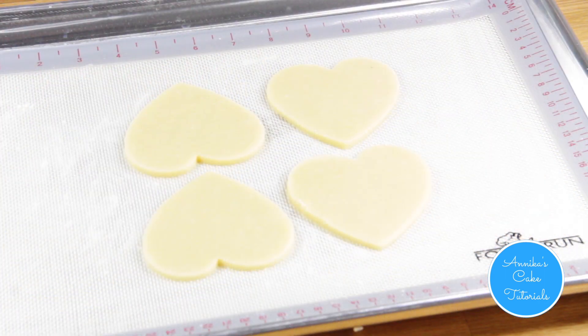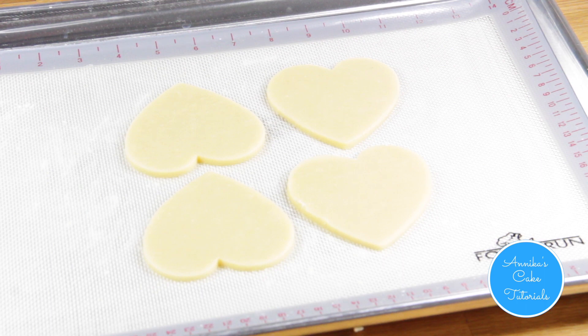Freeze for 10 minutes, then bake at 350 until golden brown.